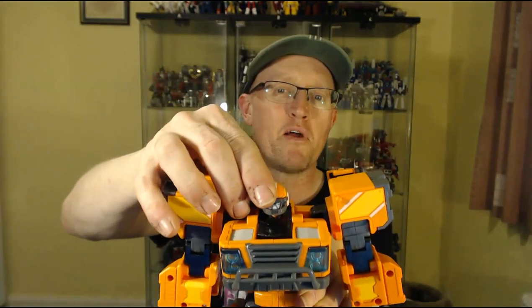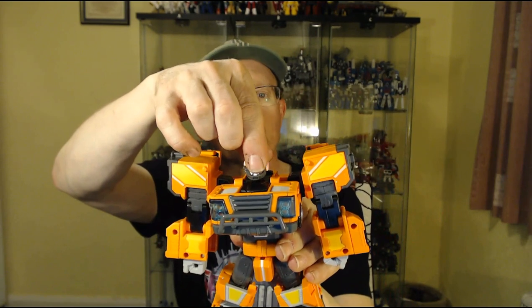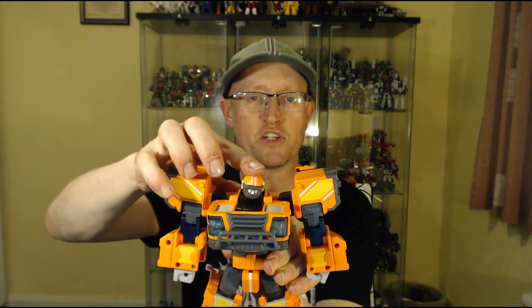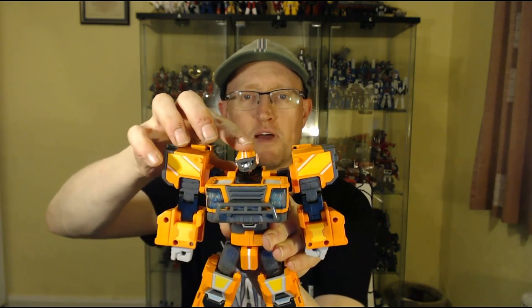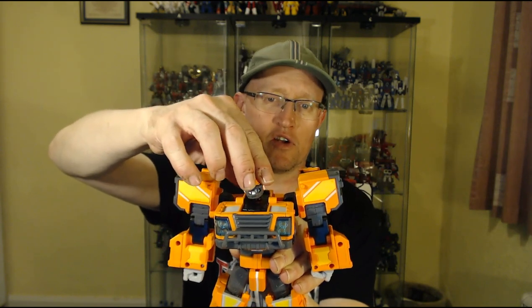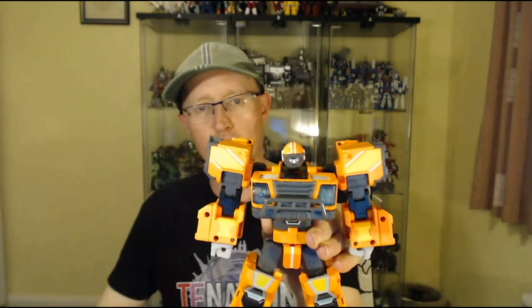He's got an American footballer-style helmet for his head sculpt, which is pretty cool, and you can actually see his eyes in there. The head is on a ball joint with a good range of motion — a decent amount of wiggle from side to side, goes all the way around, and can look up and down as well. So it's got an excellent range of motion on the ball-jointed head.